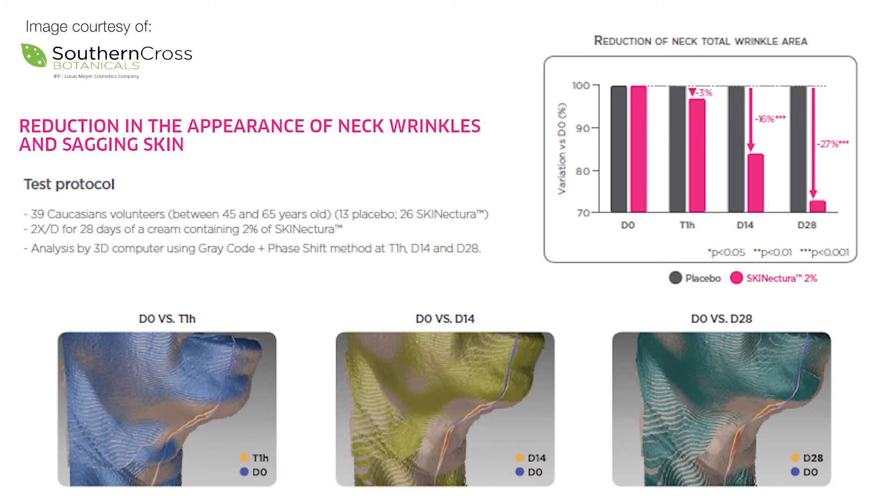A test was conducted on 39 Caucasian volunteers aged between 45 and 65 years old, and they applied a cream containing 2% of the Skin Necturer two times a day for 28 days. 3D software shows the results: three images demonstrate a massive decrease in wrinkles and sagging in the neck. The first image is one hour after application, the second is day 14, and the last is day 28. In one hour there was a 3% decrease — really rapid results — then a massive 16% decrease by day 14, and a further 27% decrease by day 28. Amazing rapid results.